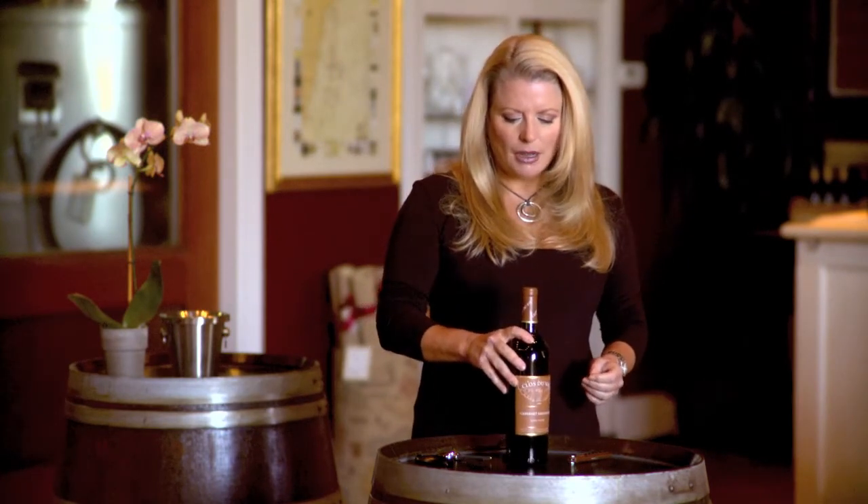Here in front of me I have a bottle of our 1993 Clodoval Cabernet, so it's about 18 years old at this stage of the game. The first thing you need to know about opening an older bottle of wine is never to use your standard corkscrew. The corkscrews put a lot of pressure on the cork, and they tend to break when you use them with an older bottle of wine.